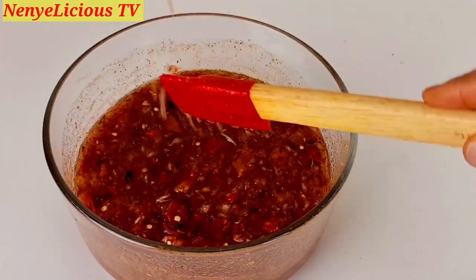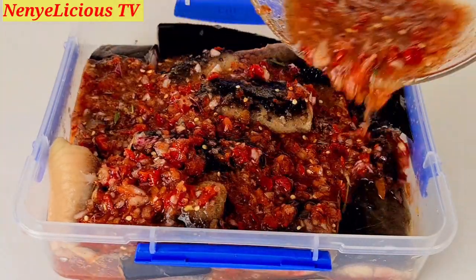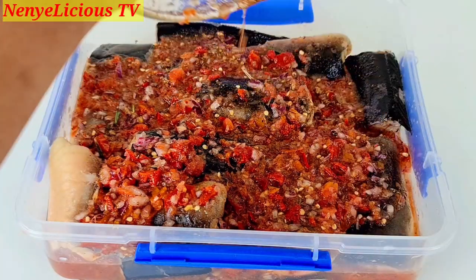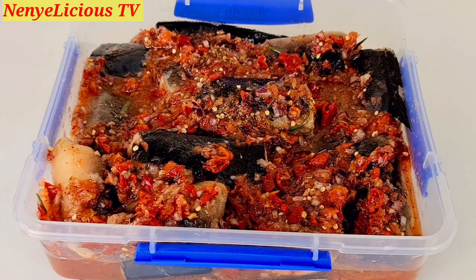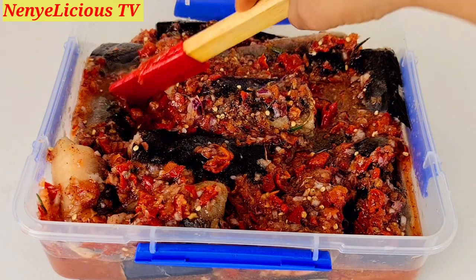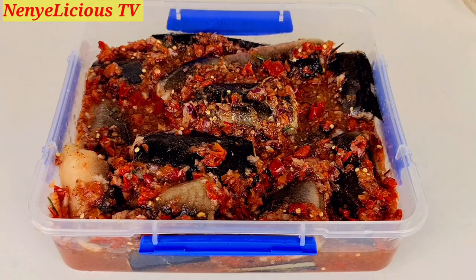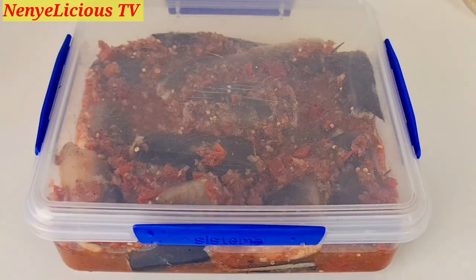Don't forget to share this recipe with your loved ones. Now I'm pouring the mixed ingredients all over the catfish, making sure the ingredients touch every part. When making catfish pepper soup for a big event, I normally marinate it overnight in the fridge and cook it in the morning — so fast and yummy. For this small quantity, I'll cover it and put it in the fridge to marinate for 25 to 30 minutes so the catfish can absorb the goodness of the pepper soup spice.